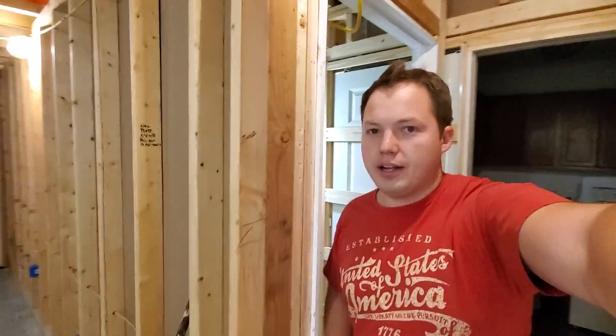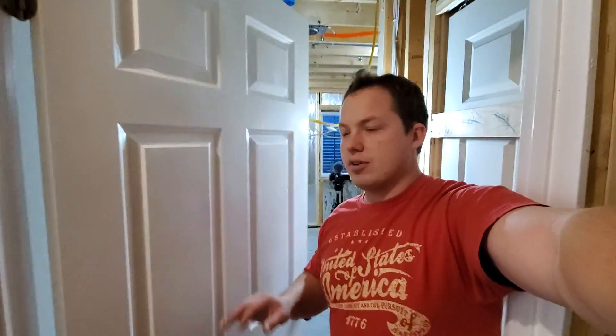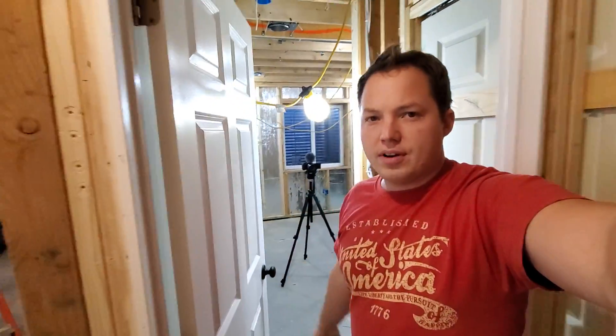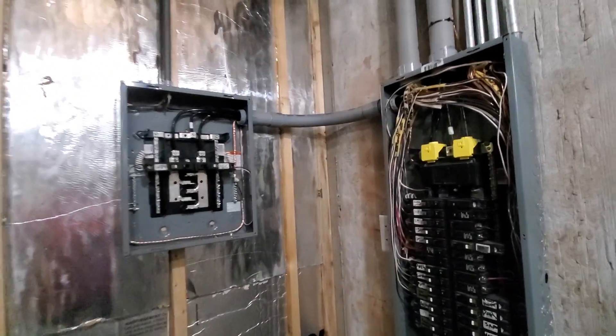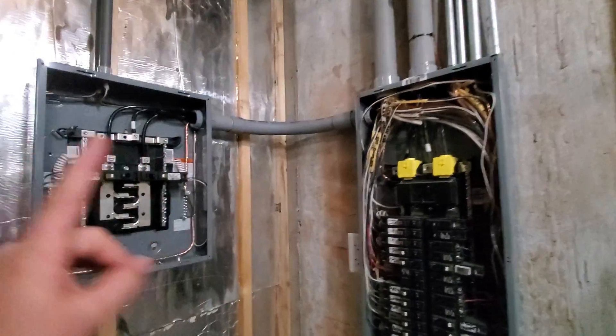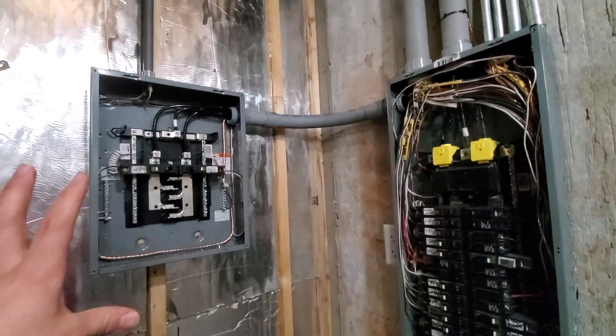I have a bunch more electrical videos coming from this project. We've been working on finishing a little basement living room area as well as a bedroom, so there should be some fun videos coming from that. Oh also — a sub panel — let me show you really quick. We installed this sub panel over here; this is a 100-amp sub panel, so I'm going to have a detailed video on that for you guys too. Make sure you're subscribed if you're not already.